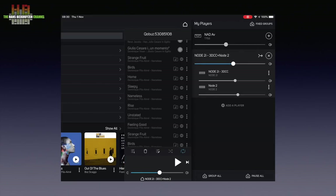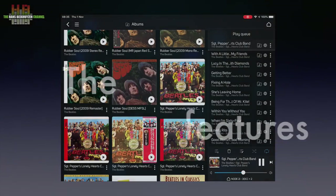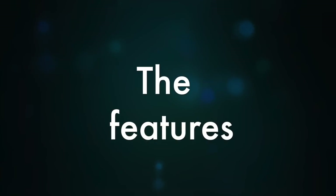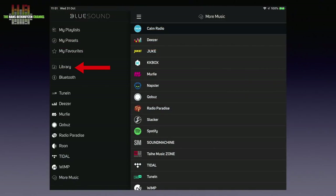Party mode is supported, just like gapless playback of albums that have no gaps between the tracks. The software is versatile and fast, and lets you choose your own music and music on many streaming and internet radio services.